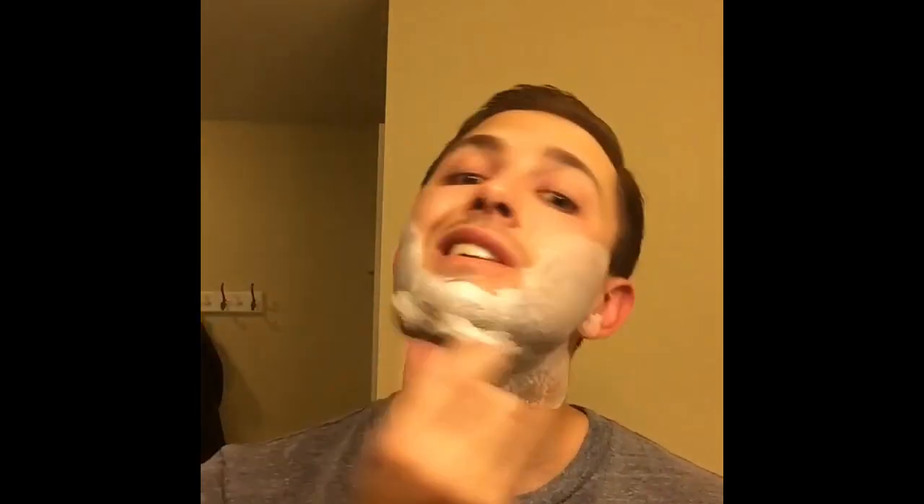Now we've built a nice, rich, foamy lather, and then you're just going to lather up, working in small circles. What you're doing is teasing the hair and adding a cream that will soften it, make it easier, and make sure that it doesn't pull as it's being cut.